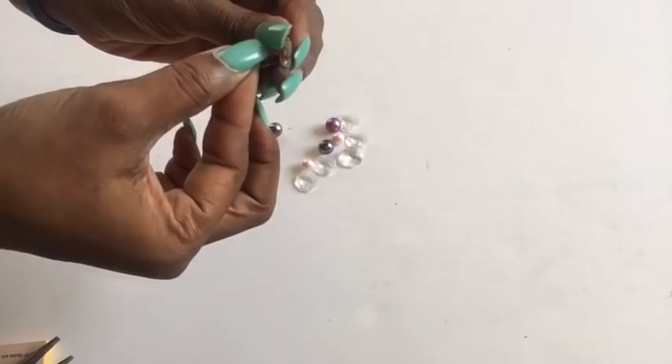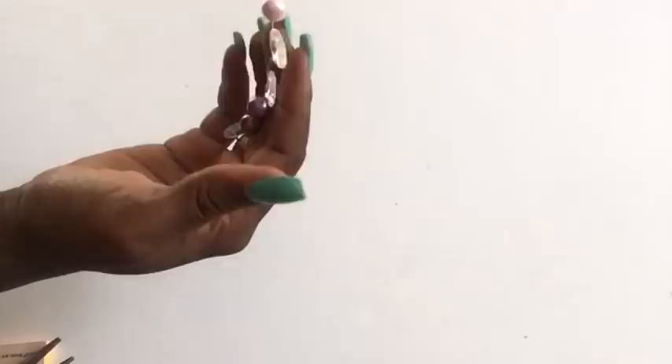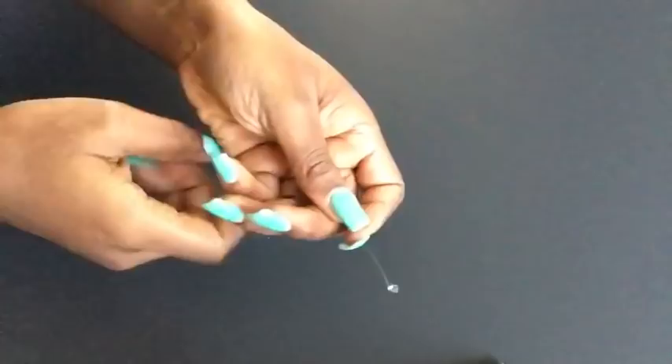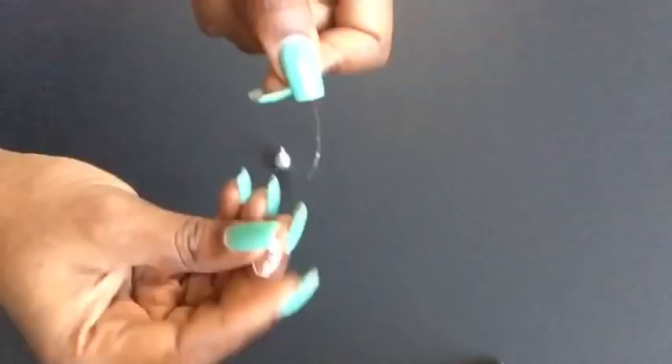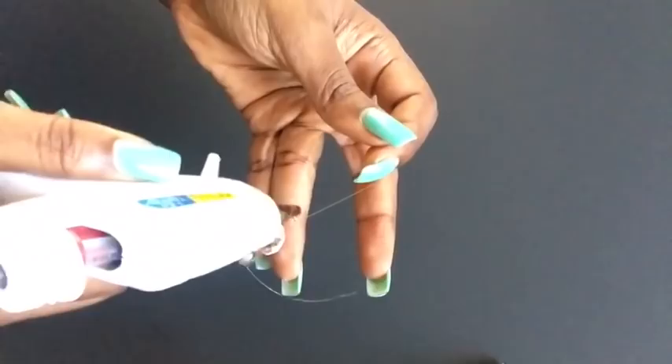The crimp beads really help a lot — they just help in separating the beads. I made different arrangements throughout. Instead of using crimp beads you can also use a hot glue gun; it does the same thing. Put a little bit of glue at the tip, start putting your beads, wait for the glue to dry, then dab hot glue again to separate one bead from the other. If you use this process, be careful not to burn yourself.